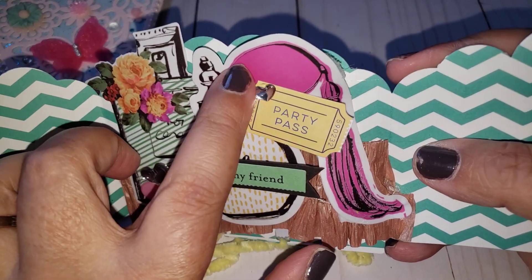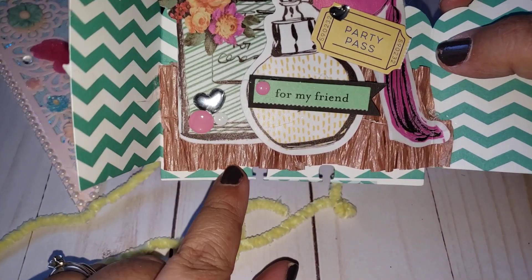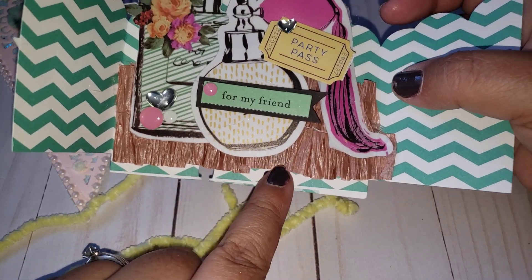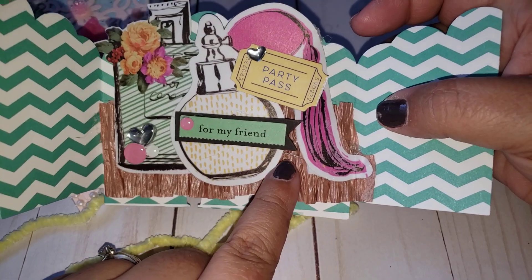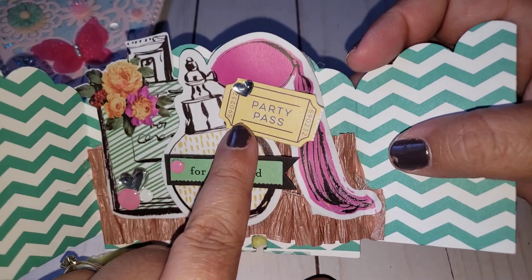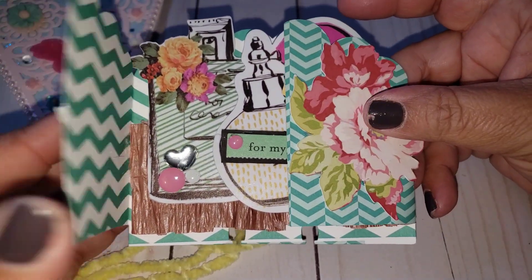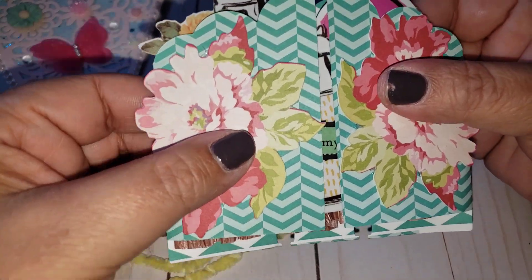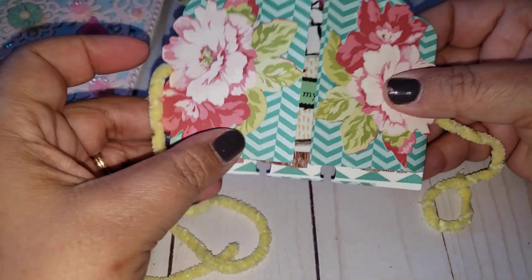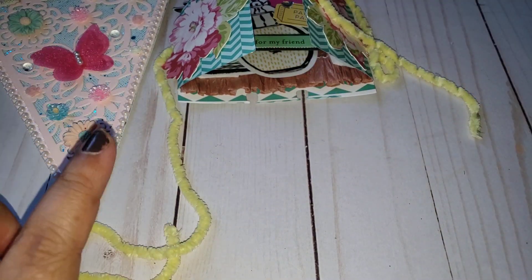I used some of the pieces that I got from Joann's — some of their ephemera packs that I ordered — and then I glued down some scrunched up crepe paper that I had in my stash. It says 'for my friend party pass' which is super cute, girly, and fun. She does say she likes makeup so I thought that would be a springy beauty theme. So that is the entry that I made for her because she's requesting a Memory Dex card or an ETC, so whatever you're more comfortable creating.